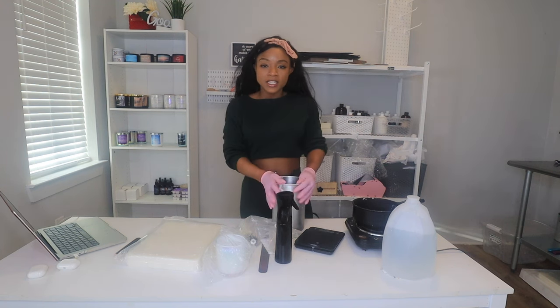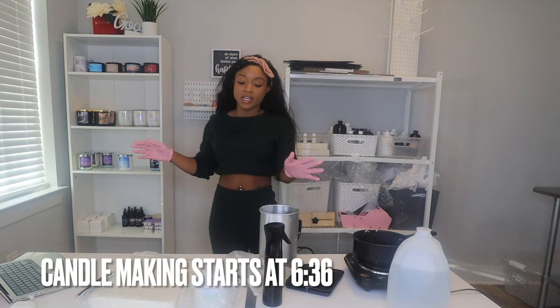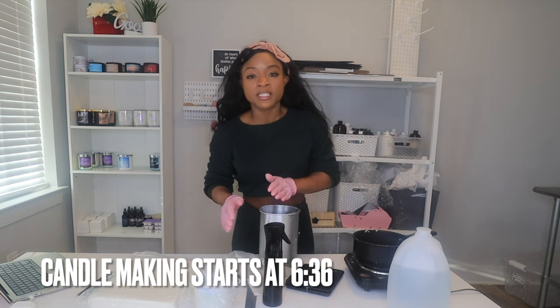Let's jump right in. First things first, I wanted to walk you through all the materials you'll need to create the perfect candle. If you're a complete beginner and this is your first candle making video, I want to be the voice of reason and lead you on the right path and get you off that hot messiness that could happen.